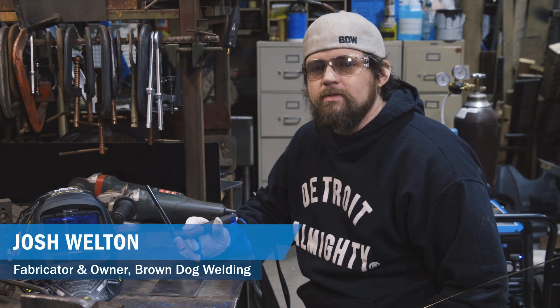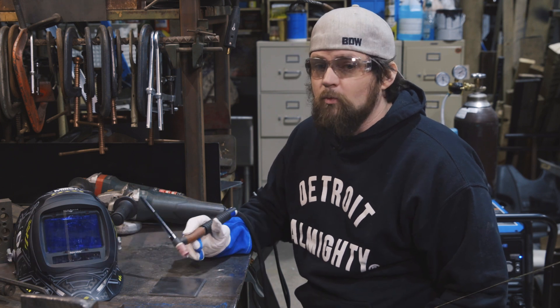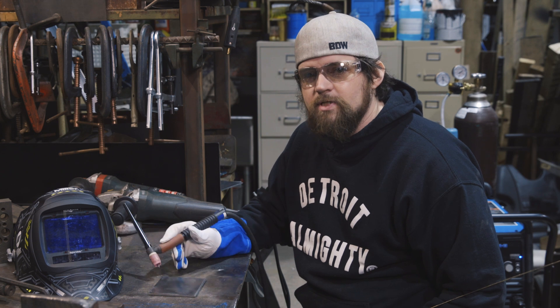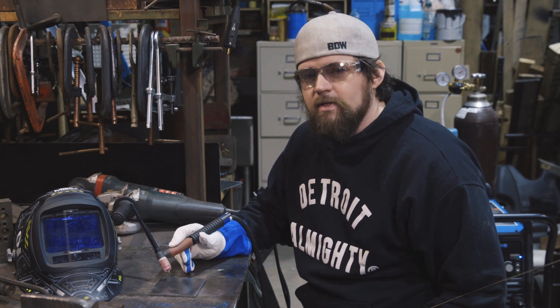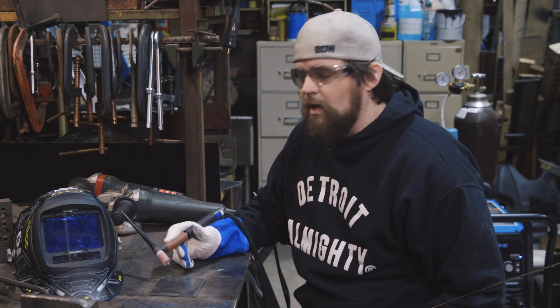Hi, I'm Josh from Brown Dog Welding and today we're going to do a little bit of silicon bronze work. We're going to talk about why you'd use it, when you use it, when you wouldn't use it, the things to look out for when TIG brazing with it, and show you some of the things that can happen that can go wrong and how to correct them.